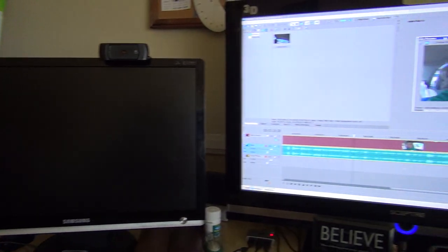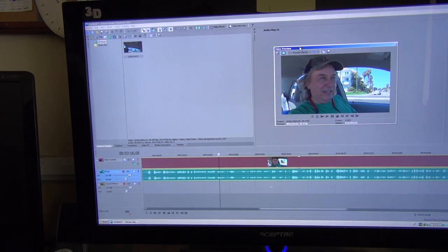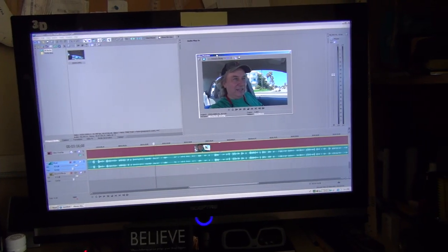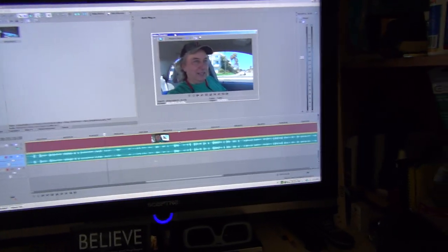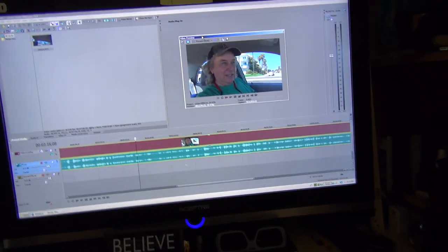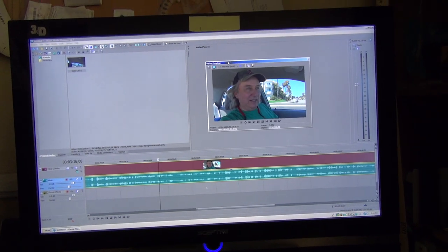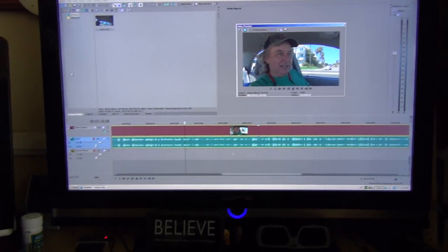What's happened is I have not been able to properly edit stereoscopic 3D — hold on, trying to put this camera in my other hand, sorry about that. Anyway, so yeah, that's what's going on here.